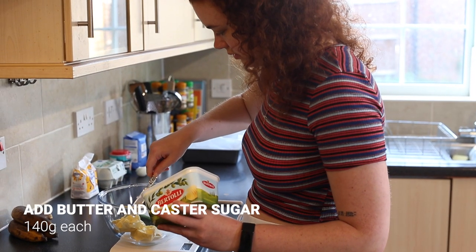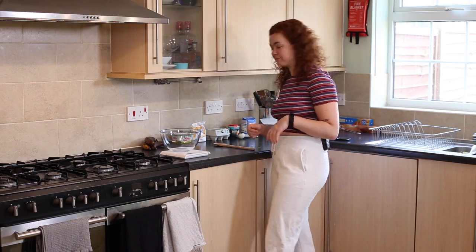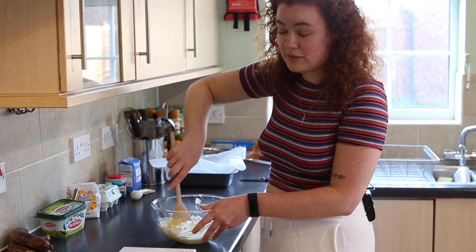Once you've done that you then want to weigh out 140 grams of butter and 140 grams of caster sugar, and then cream them together thoroughly. You want to make sure that it is thoroughly creamed and very smooth.